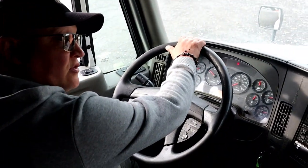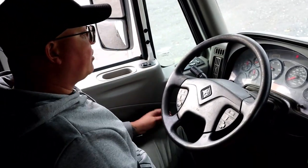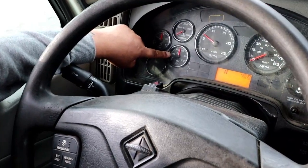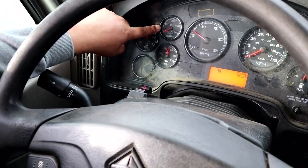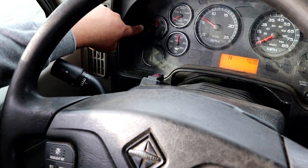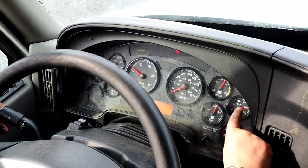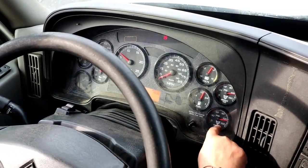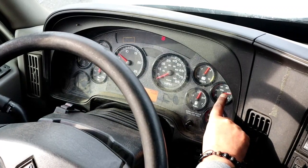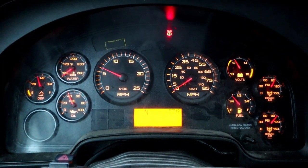Grab the steering wheel and mention that you have no more than 10 degrees or two inches of play. Then go through your gauges: oil pressure gauge rising to normal operating range, coolant temperature gauge rising to normal operating range, DEF tank no less than one-eighth of a tank, voltmeter at normal operating range, and primary and secondary air tanks rising to normal operating range or governor cutoff, which is between 120 and 140 PSI.